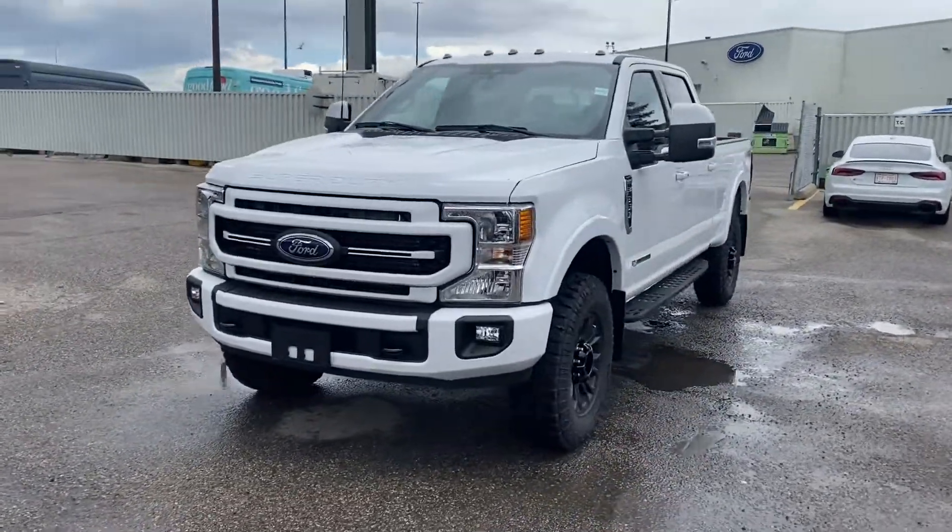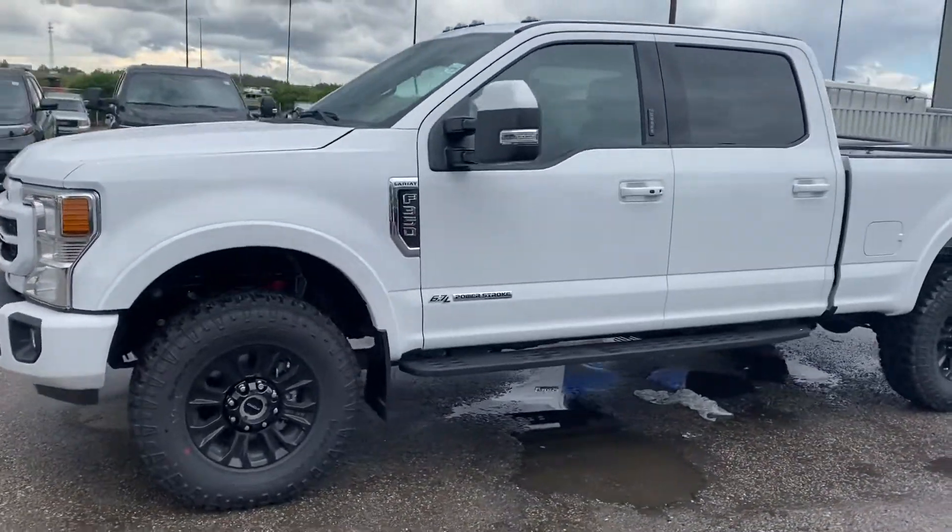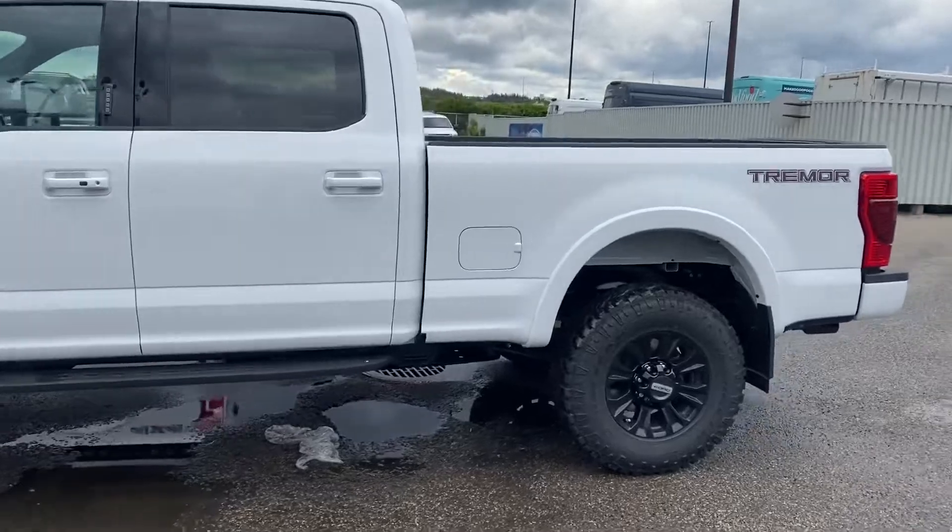Hello and good afternoon, this is Imanshu from Macklin Ford. Today I'm going to give you a quick walk around this 2022 F-350 Lariat with the Tremor package on it.